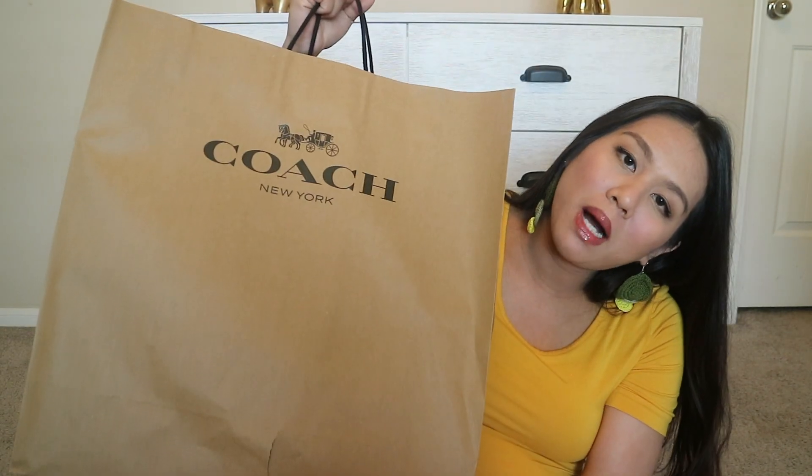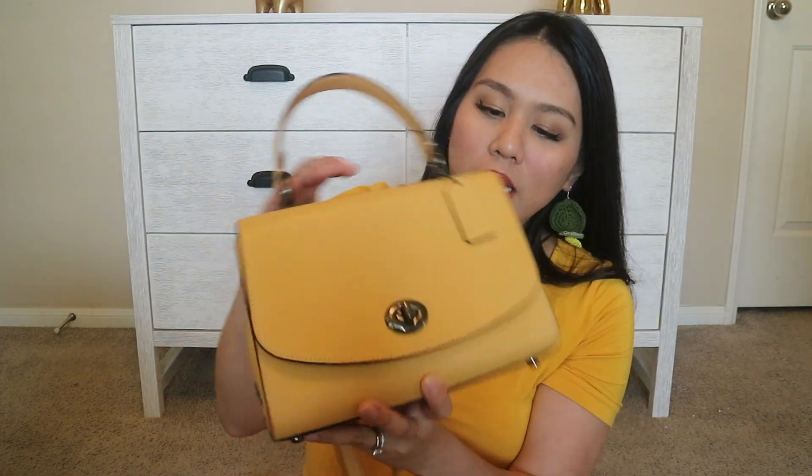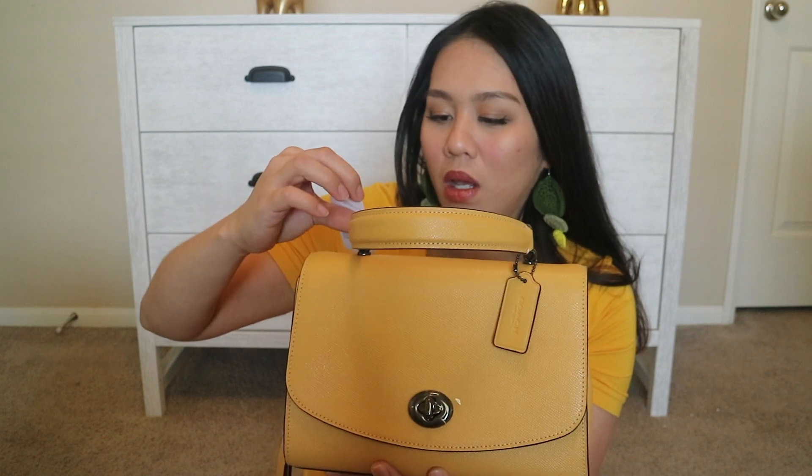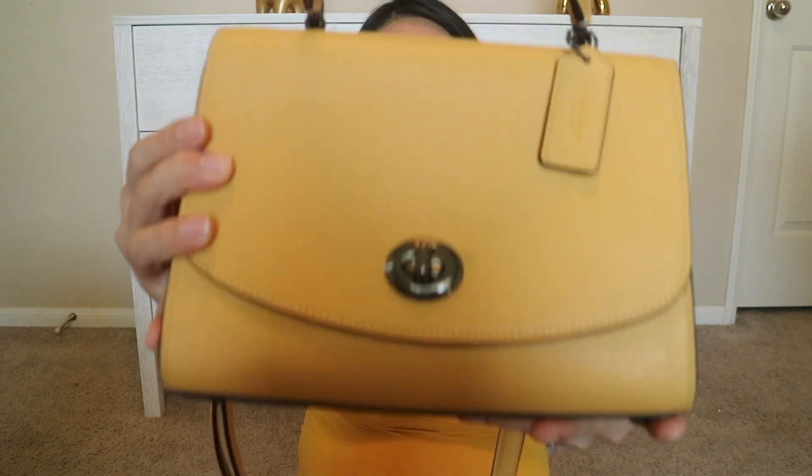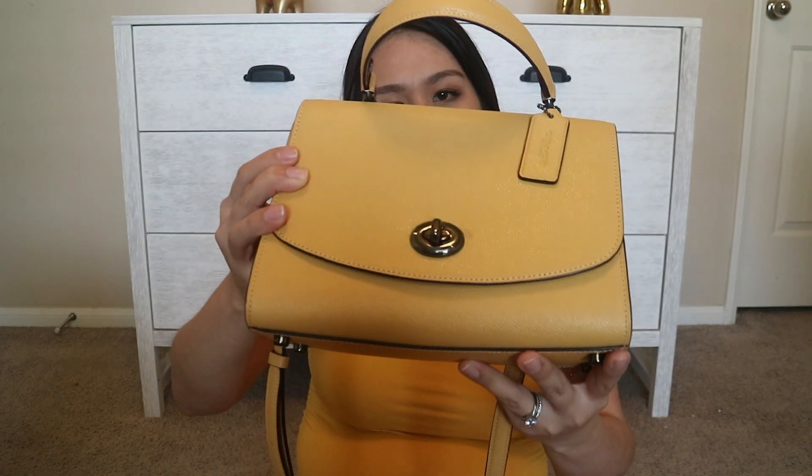It's not actually an unboxing because it doesn't have a box. We got this one — it's the Tilly bag from Coach in honey color. The color is called honey, but as you can see, it's kind of like a warmer yellow, which I really like. Nowadays I'm getting a lot more warm with my skin — with the pregnancy going on, I got a little bit darker. So I feel like this color would suit me.